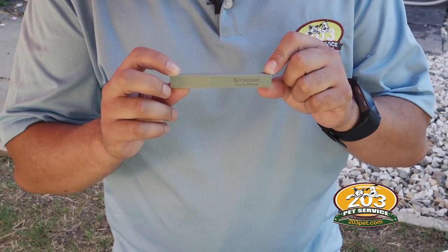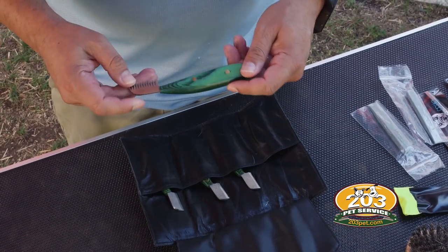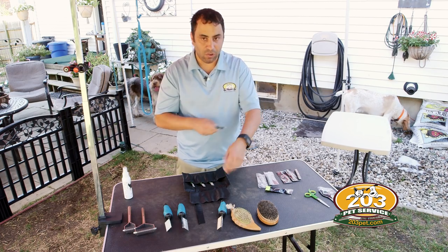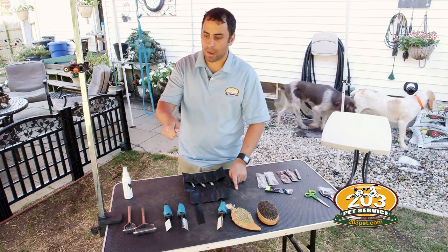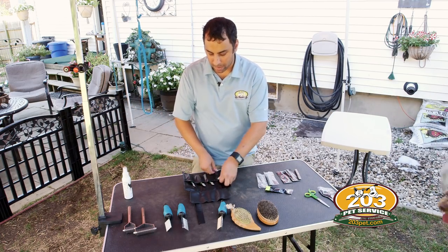After we use the metal stripping stones I like to use some of these stone stripping stones — they'll get a different course of hair. Then we'll finish up with these stripping knives. It's important that your stripping knife is a good one and not sharp, so it shouldn't cut the hair or cut your dog. What we're going to do is hold the hair up, put our thumb down, and pull with the grain — that will help pull the hair out.